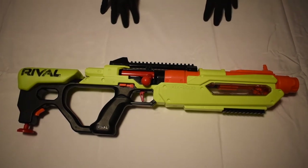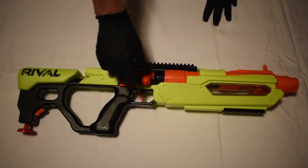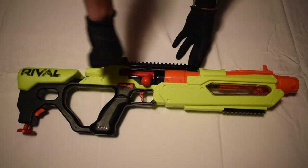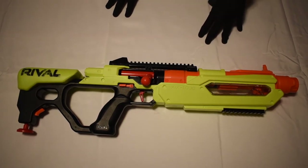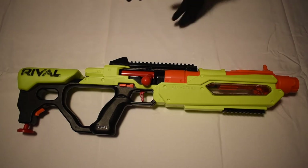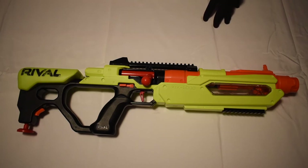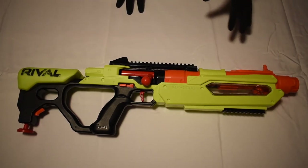Maybe I'll do a mod on this blaster. I'd be a little worried because you're pulling at an angle on the bolt action, so I'd be worried about putting a really big spring in there. But maybe we'll do just a little bit of a bigger spring mod, fix up the plunger tube, maybe do some kind of mag mod as well. We'll probably spray paint it too if we do a mod.